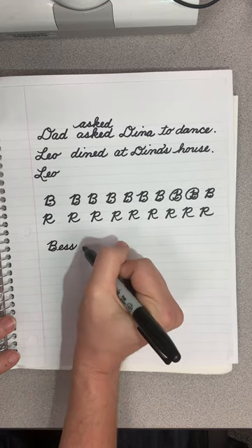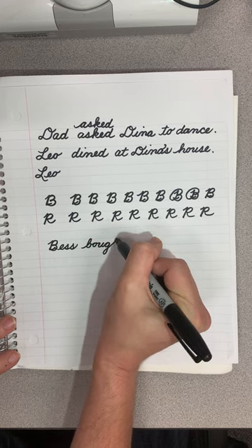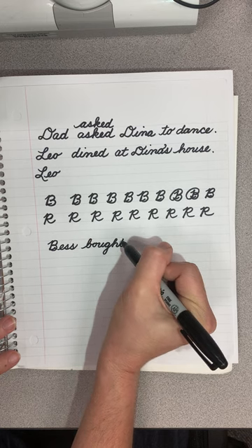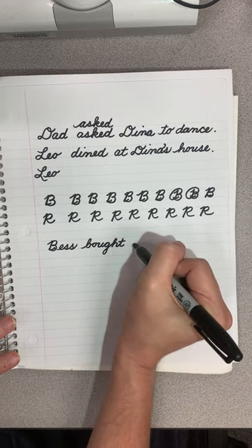Bess bought — B-O-U-G-H-T — bought. I really did know how to spell that.